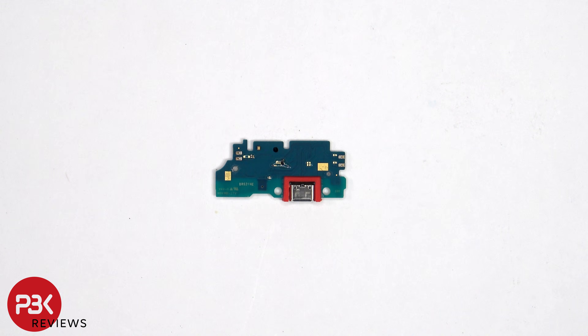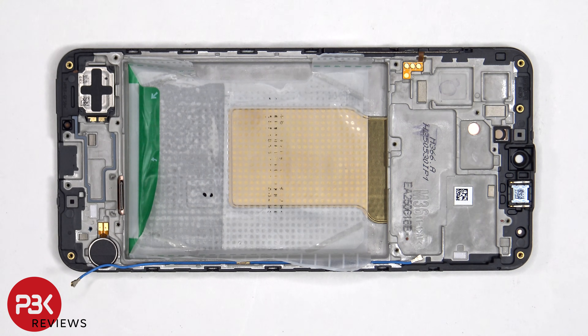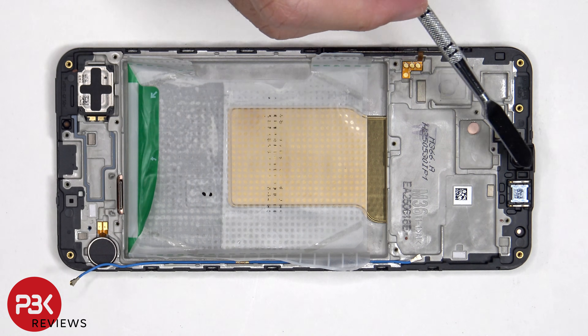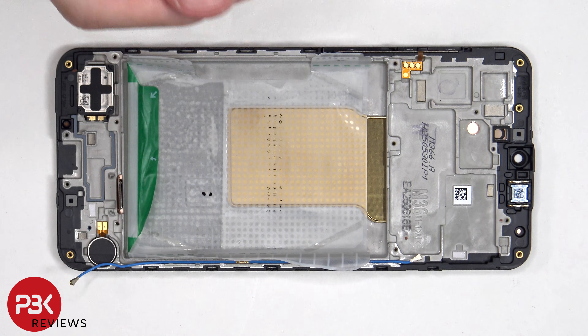Here's a look at the other side. The vibrator motor is located on the bottom corner which is held down with some adhesive, and the same goes for the bottom speaker which is on the other side. If you need to replace either of those, just apply some heat and gently pry them off. The same applies for the earpiece speaker which is located on top. To replace the flex cable for the volume keys or power button, just gently peel it off from the frame.